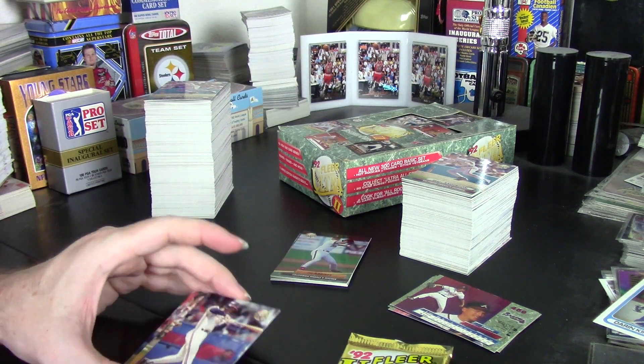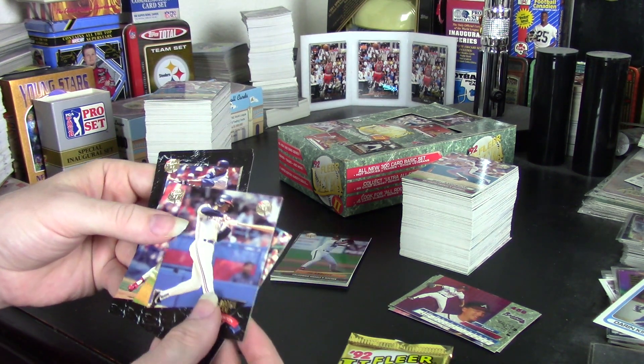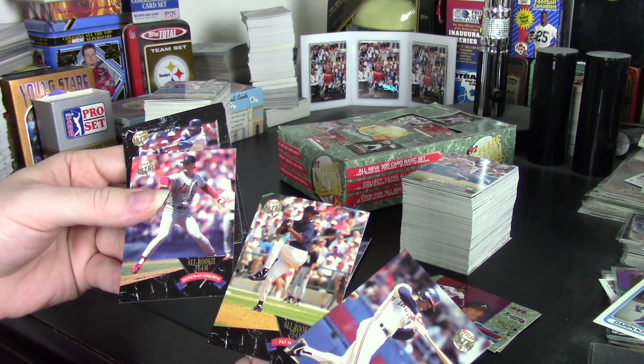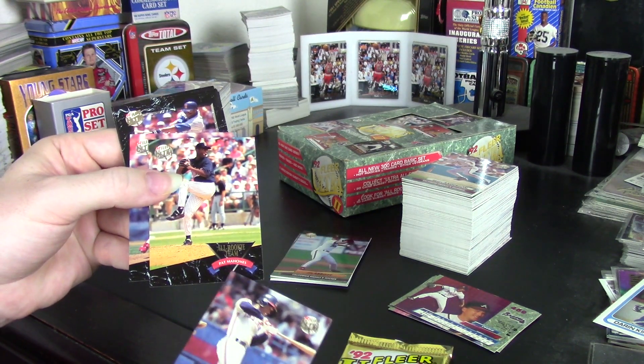The big thing to talk about is the inserts. I got three All-Rookie Team cards, including Kenny Lofton — the big star of this set. And I also get to say that I have a Pat Mahomes rookie.